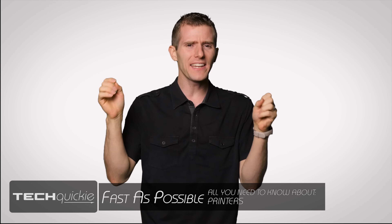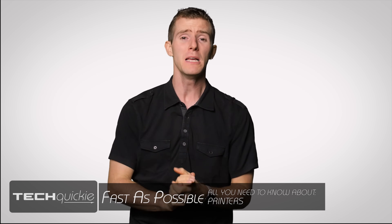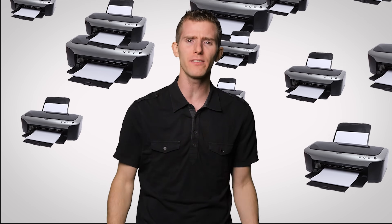It seems like not that long ago that handing in a freshly printed essay from your shiny new inkjet printer made you the coolest kid in class. At least, in your own mind anyway. But nowadays, printers that could have cost you a pretty penny in the mid-1990s are handed out like candy with new PC purchases.